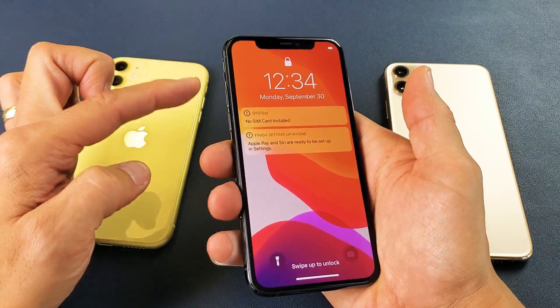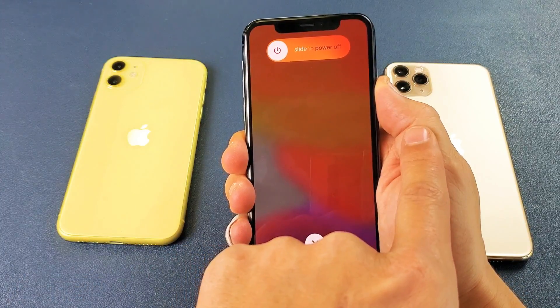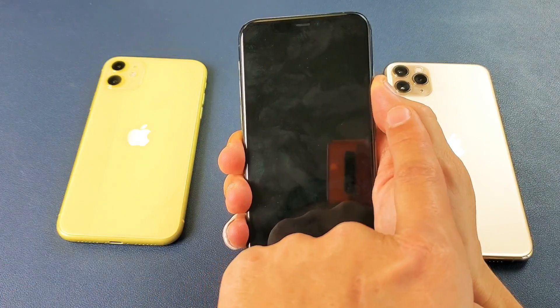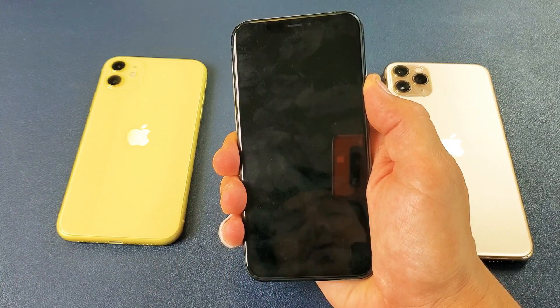So let's do this together. Volume up, volume down, power button. Now press and hold. Do not let go of this — just keep holding. Pretend there's still an Apple logo stuck here. I'm still holding on to the power button.